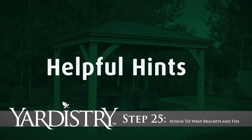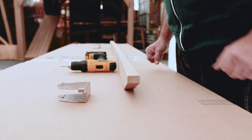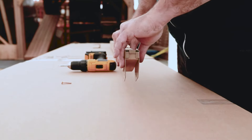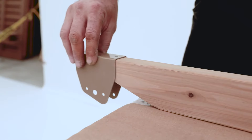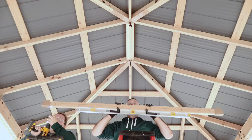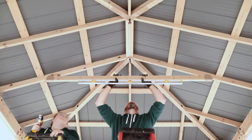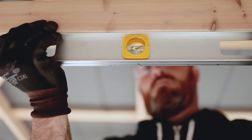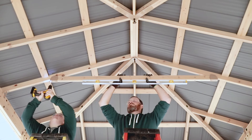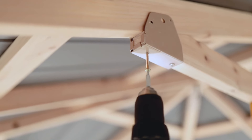Step 25: Attach tie wrap brackets and ties. Attach a tie wrap bracket to each end of a tie so it fits tightly. Attach the bracket with one pan screw through the hole that is closer to the middle of the tie. Inside the gazebo, get a helper to hold the tie in place between two rafters so that it is level. Attach the tie bracket to each rafter with the appropriate hardware. Pre-drill through the other hole on the bottom of the tie wrap bracket before attaching it with a pan screw.